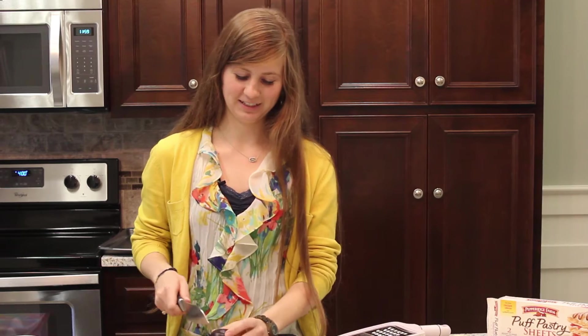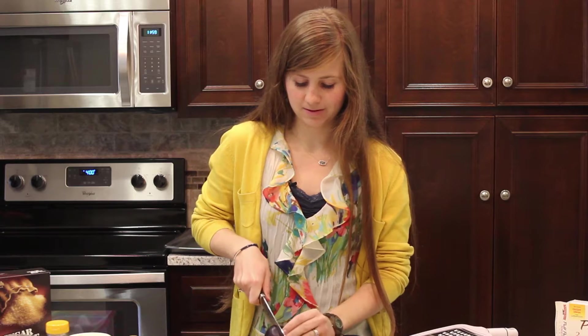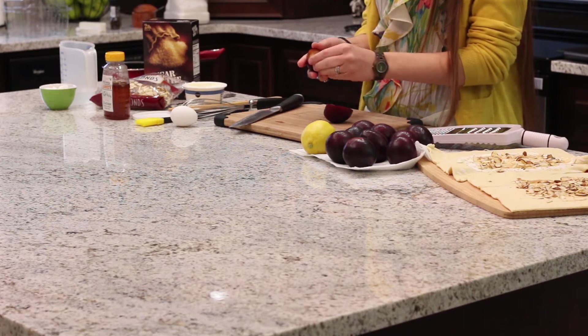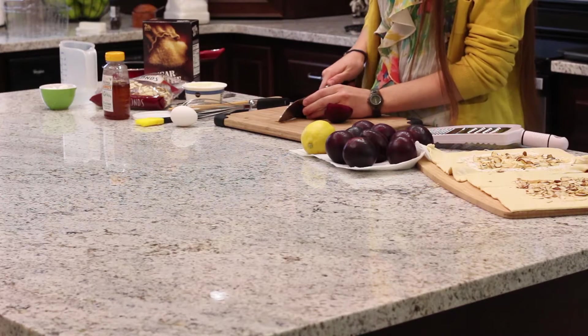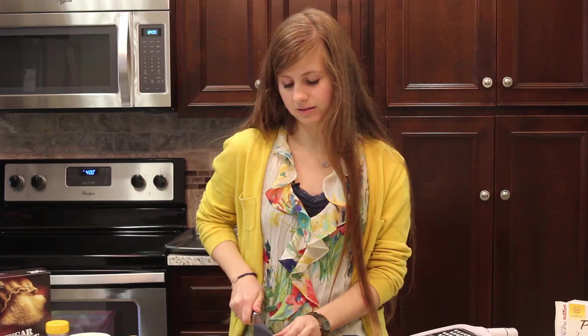Now we'll get to cutting our plums. These have a big seed in the middle, so you just want to open them in half and take the seed out. Then just do little slices. You want to make them pretty thin because they're going to be layered on the tart.